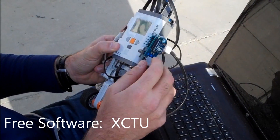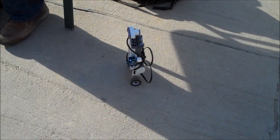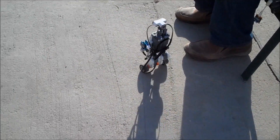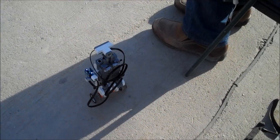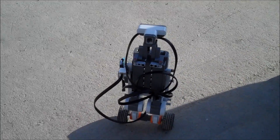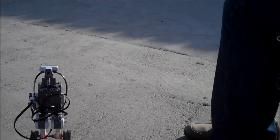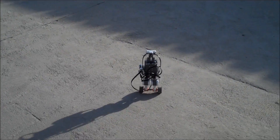So, without further ado, let's see if we can go. I'm going to get it turning. We'll be right back.